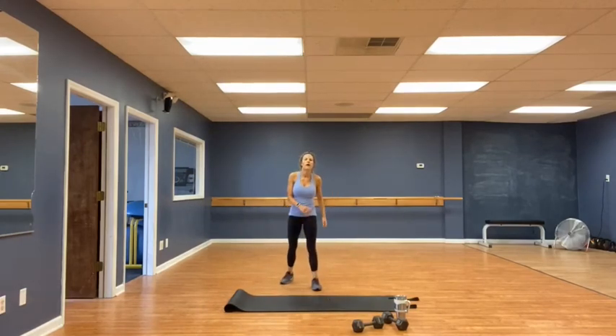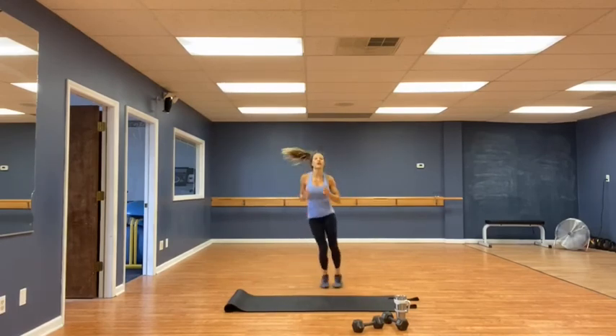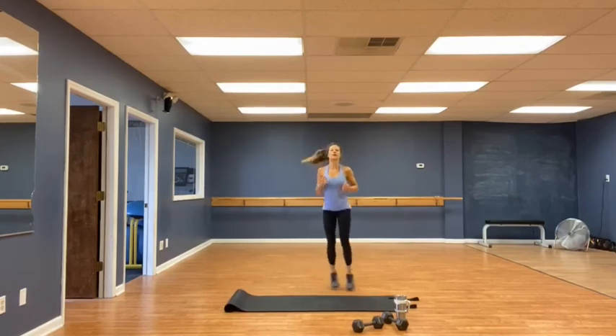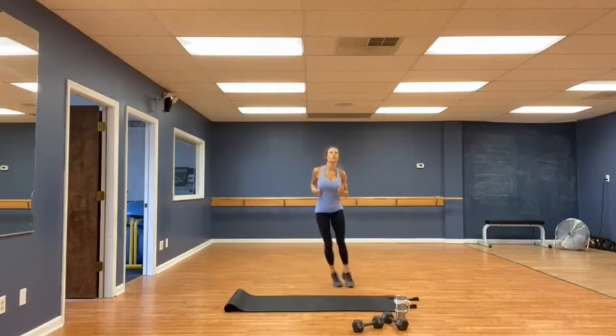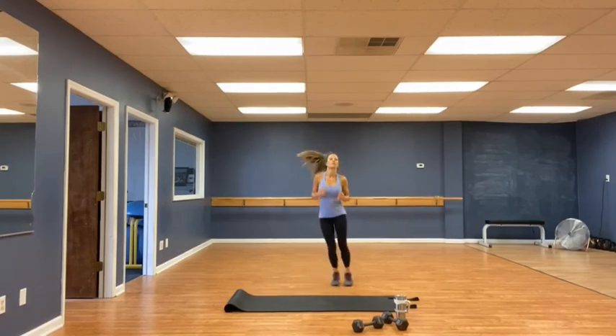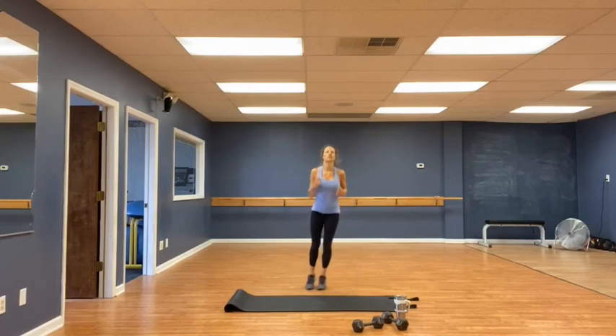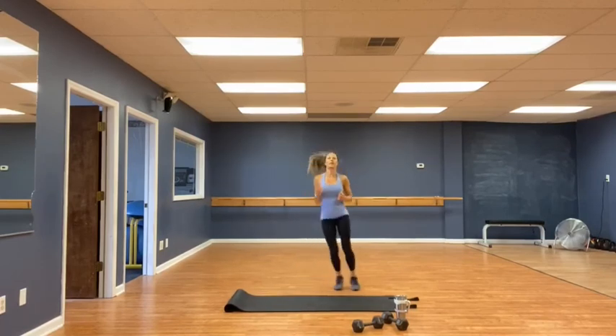Jump side to side — fifteen, or thirty each side. 1, 2, 3, 4, 5, 6, 7, 8, 9, 10, 11, 12, 13, 14, 15, 16, 17, 18, 19, 20, 21, 22, 25, 26, 27, 28, 29, and — whew — thirty. Very good.